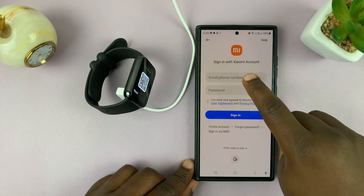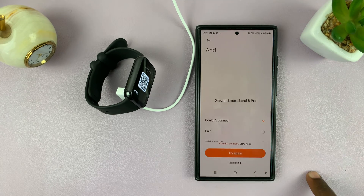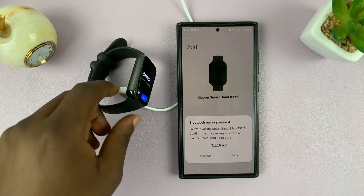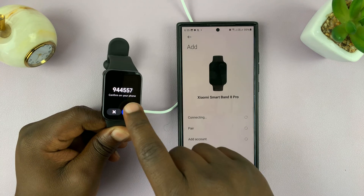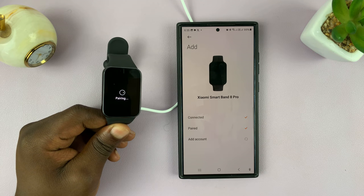Tap on it. If it asks you to sign in to your Xiaomi account, go ahead and do that. Then continue with the setup process — you might need to hit 'Try Again.' Once you do, you'll see the pairing request is ready. Tap on 'Pair' and then tap the check mark on the Smartband 8.